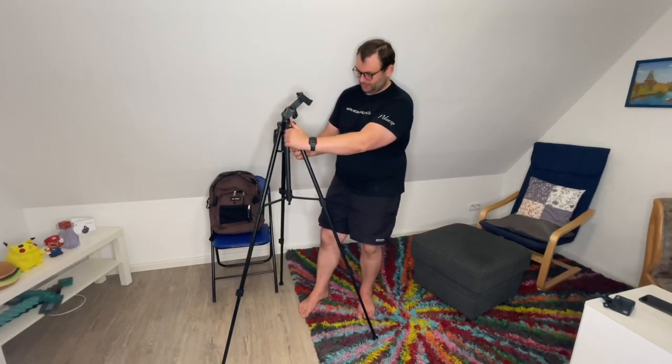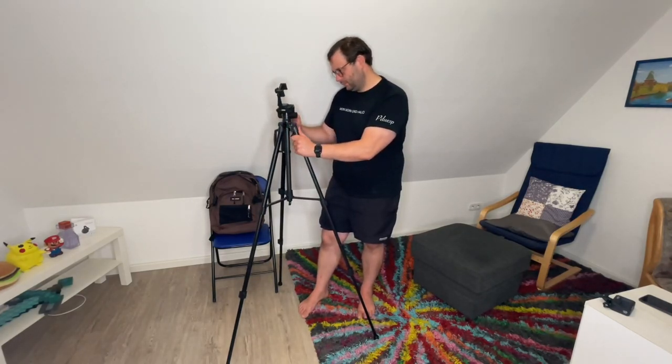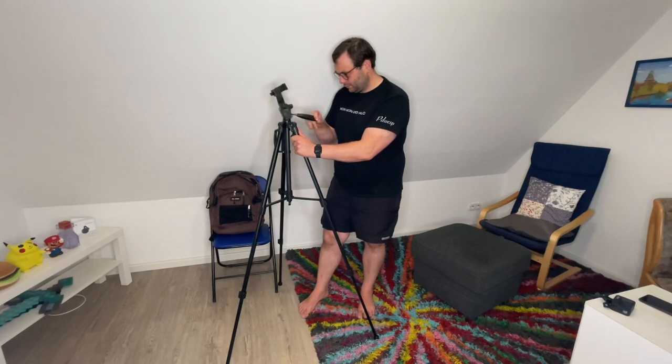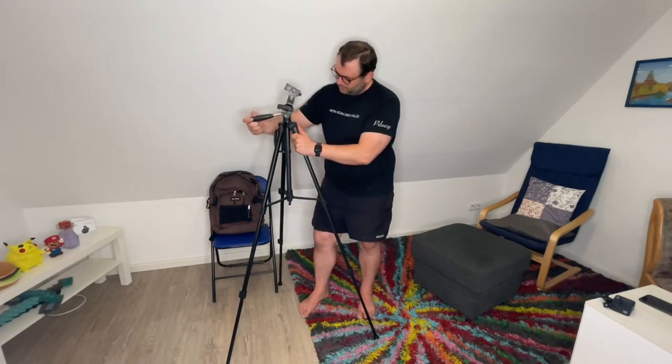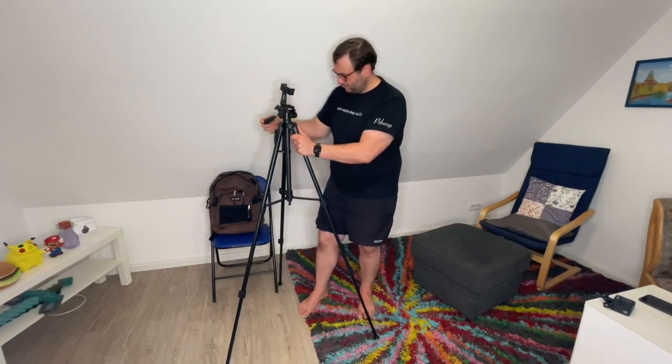It's an ideal partner for shooting. The phone clips and quick release plate make the tripod compatible with various devices — for example, smartphones, DSLR cameras, and of course GoPro. Everything is possible to dock onto it.